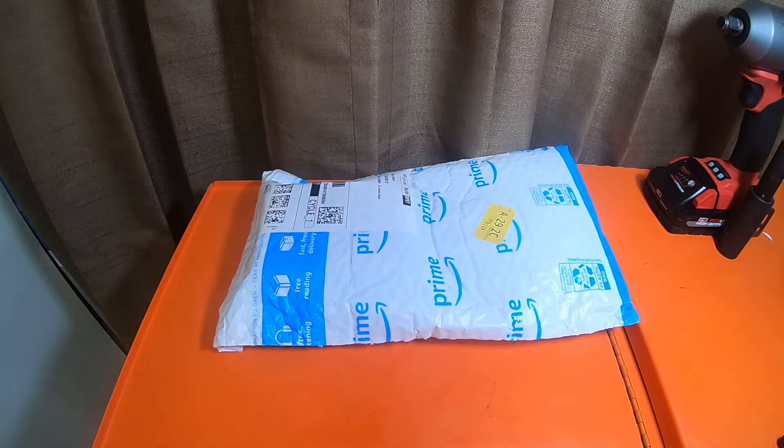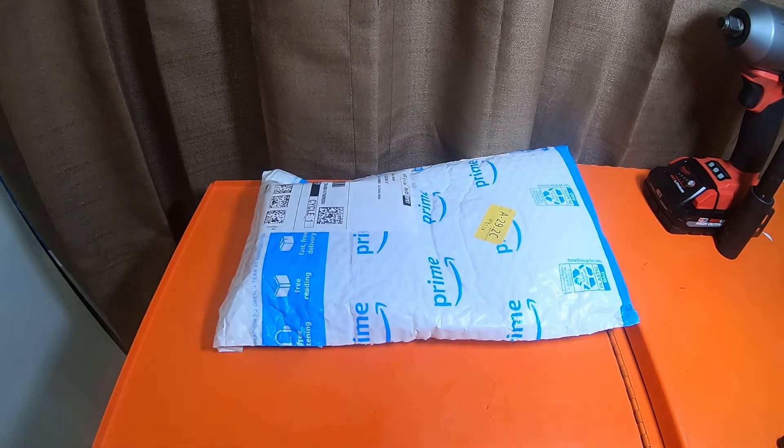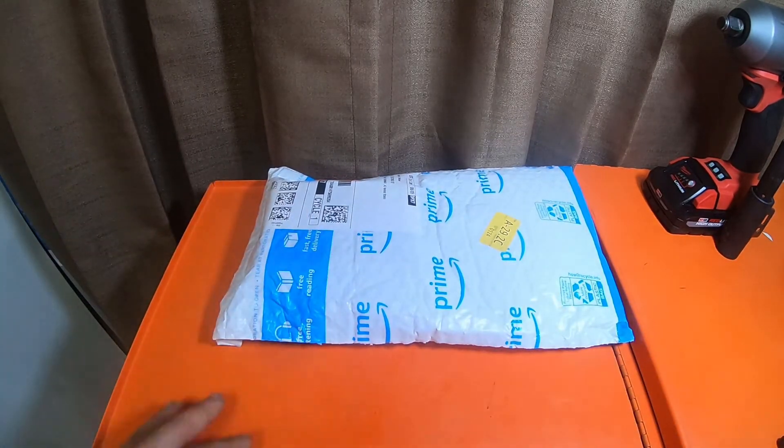What is up everybody? Before we get started, I hope you guys are having an awesome day. Please like, comment, and subscribe — smash the bell notification icon for future updates. And what we're going to open today is this little item here.